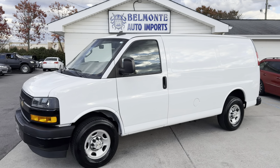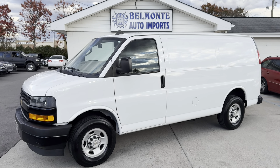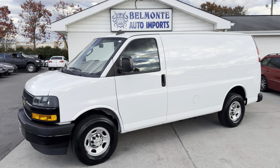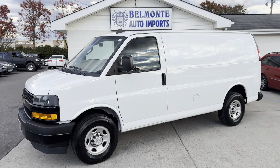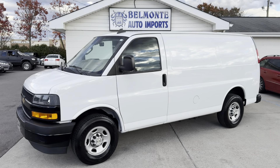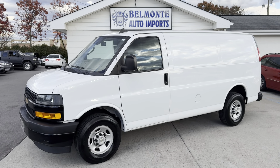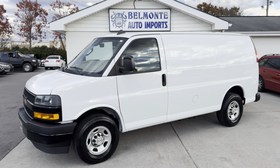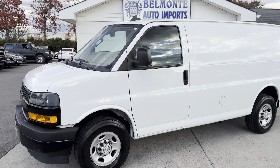There you have it, folks — that was the 2020 Chevy Express 3500 work van for sale at Belmonte Auto. If you're interested in this vehicle, you can swing by the lot or visit our website at www.belmonteauto.com, where you'll find more pictures, information, pricing, and Carfax for this vehicle as well as all the others we've got on our lot. We hope to see you there — have an awesome rest of your day, and I'll talk to you all in the next video.